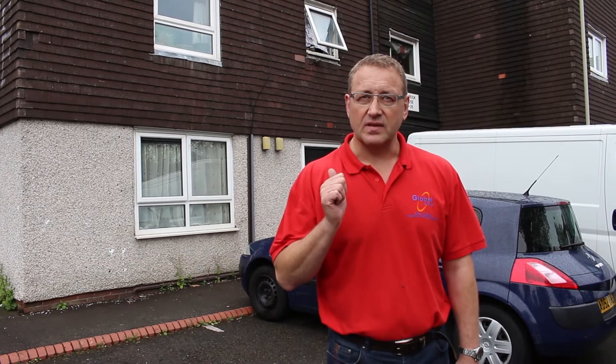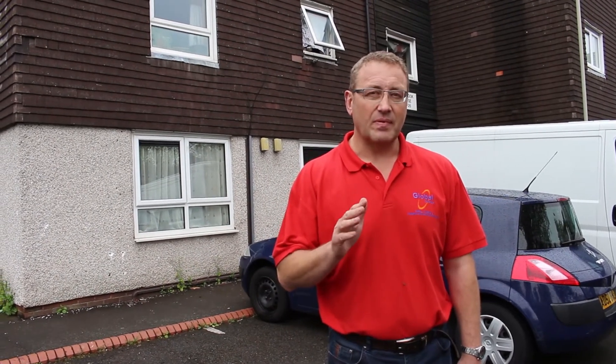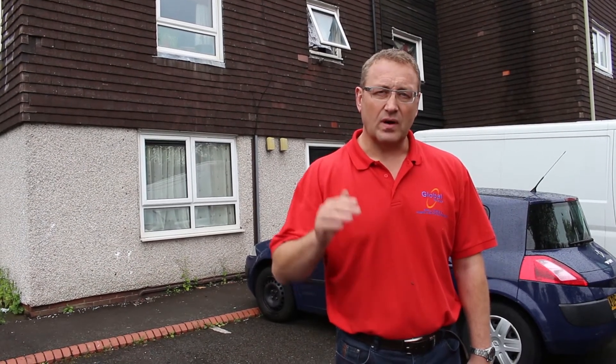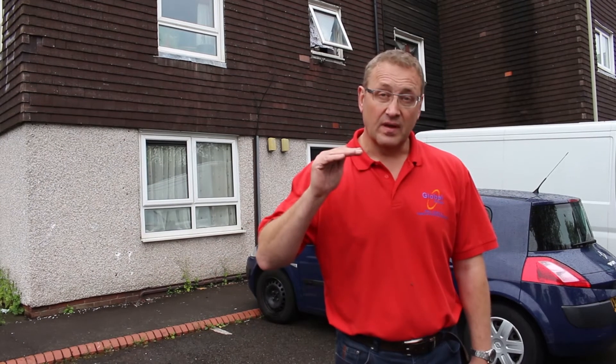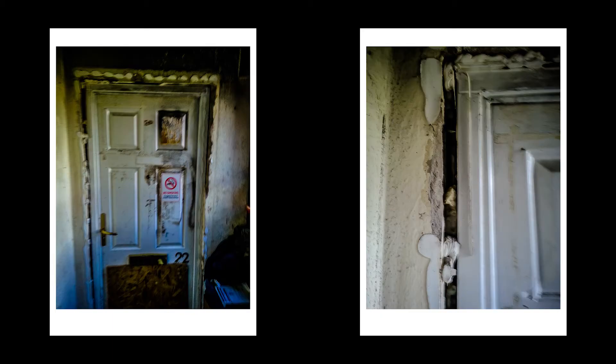Our client has had a serious fire at one of this block of flats and we have to look at the existing fire door makeup and how they have been installed and constructed, and also try to investigate why smoke and heat spread from the middle flat to the flat below and the flat above. The fire has actually spread from this flat to the flat above and below.